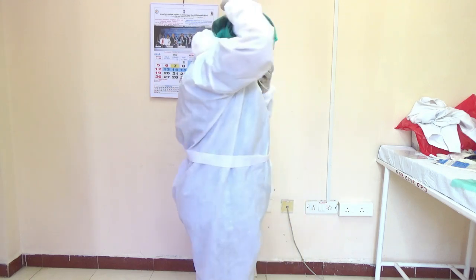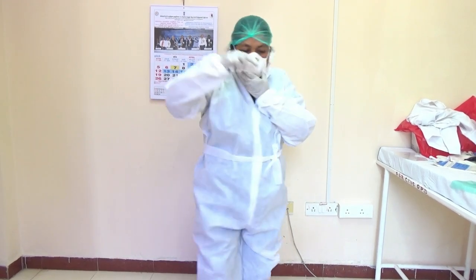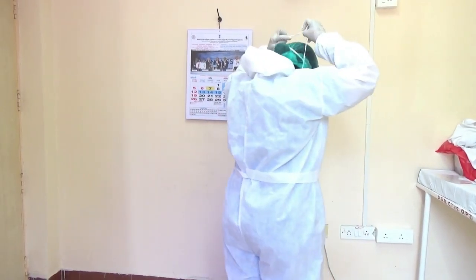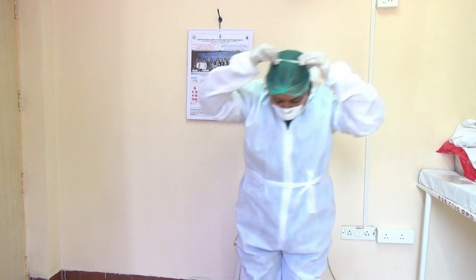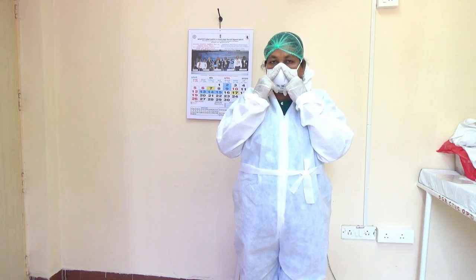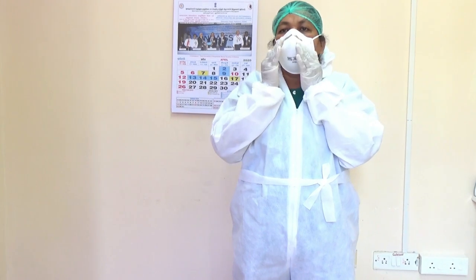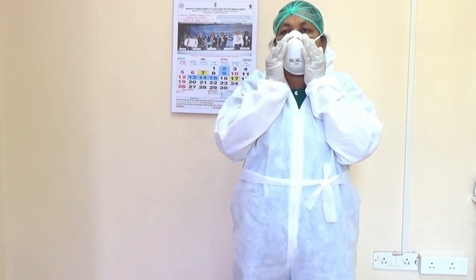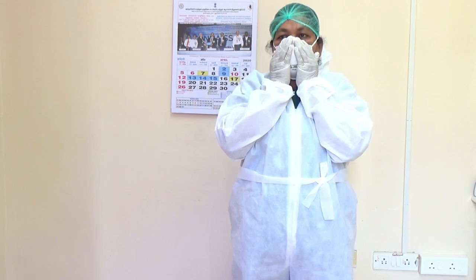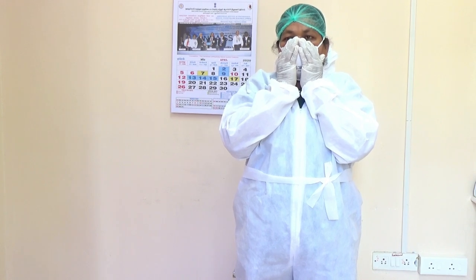Keep the nose strap over the occipital region, then pull the chin strap and bring it behind the ear and place it on the top of the head. Take two fingers and press slowly. Then do the fit check — keep your hand like this, inhale and the mask should draw inward; exhale and the mask should bulge outside. Then only it is functioning.